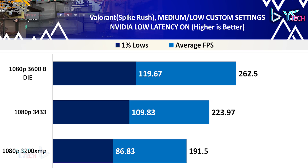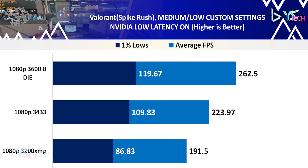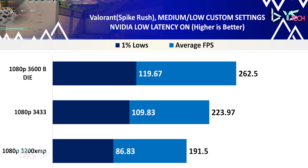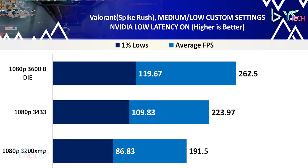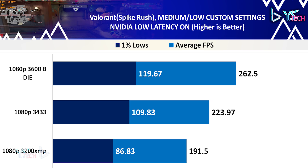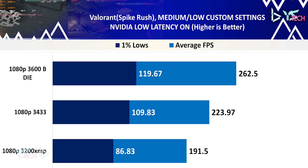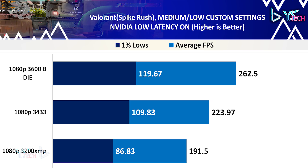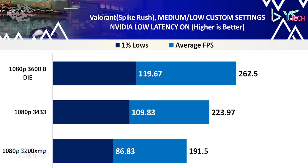Next up is Valorant, one of our esports titles. A quick note: for this video I used Spike Rush, but this is not ideal as there are cuts between rounds when you change. After this video I will only be using Deathmatch. In any case, you can see significant uplift in performance from changing each RAM speed, with 3600 being the best at 262.5 fps on average compared to 191.5 fps for 3200, making the 3600 profile 37% faster. 1% lows had an increase of 26% from 3200 to 3433 and a further 9% increase from 3433 to the 3600 profile.